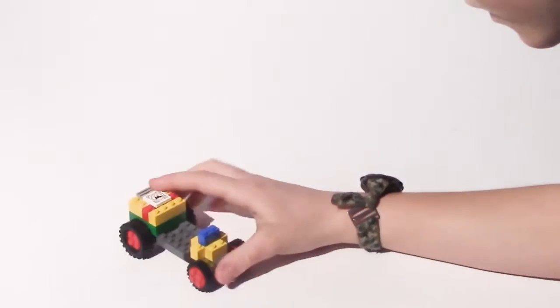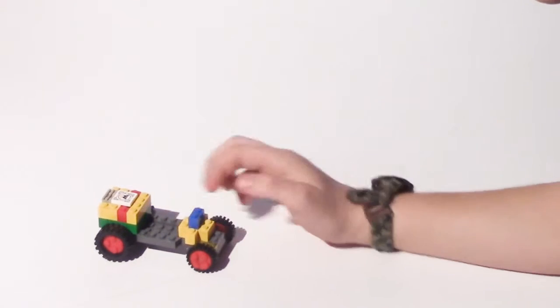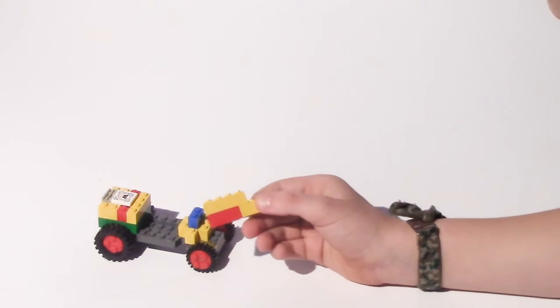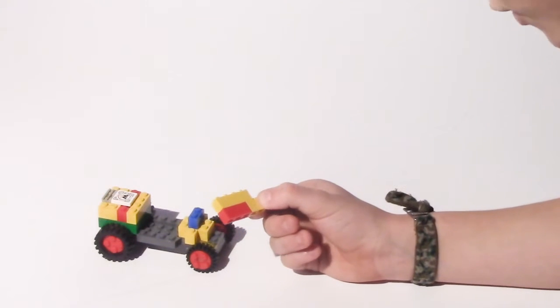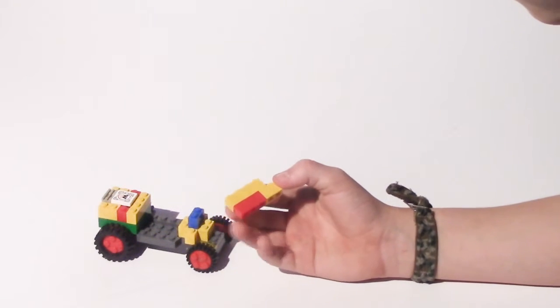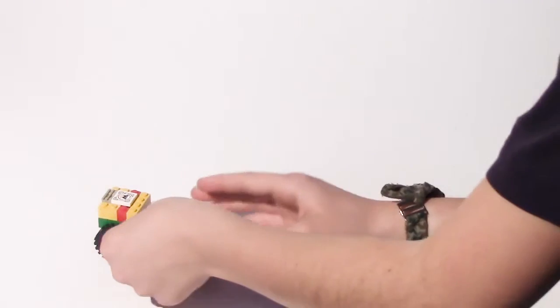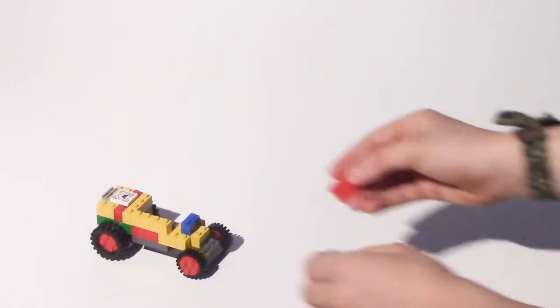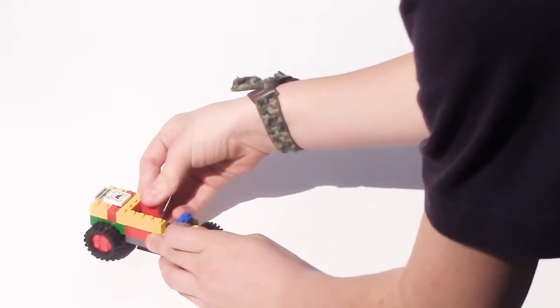Then you'll take one of these and put it here. It's a 1x5 brick with a 1x4 brick on the top — or you can use a 1x3 brick with a 1x2 brick and a 1x4 brick. Put it right here and then do the same on the other side.